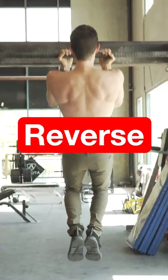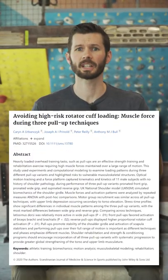What's the difference between wide, standard, and reverse grip pull-ups? A recent DMG study can give us some answers.